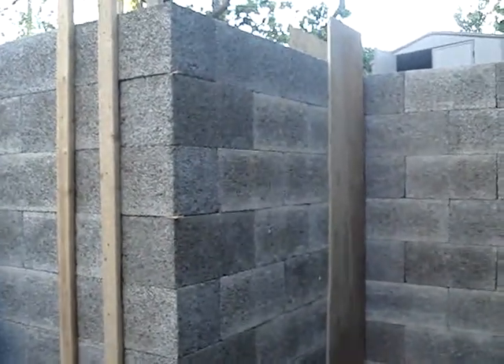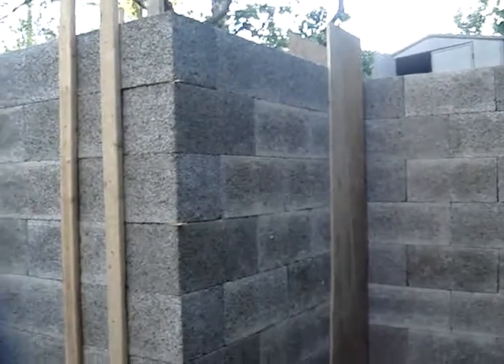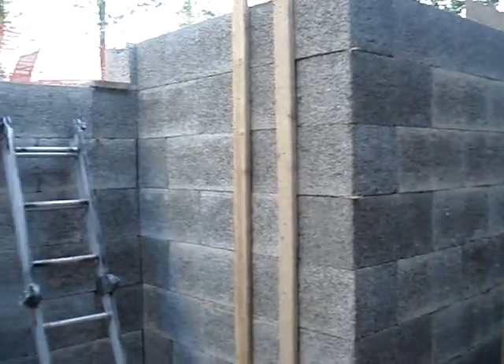Where we have cut some of the pieces or cut the webbing, we've added these sheets of plywood or 2x4s to strengthen it, as those are the weakest points.